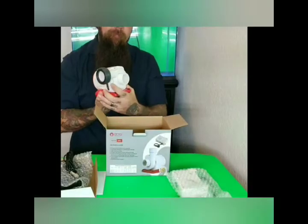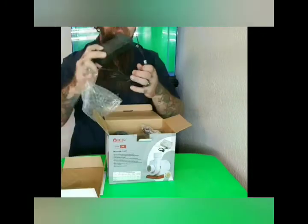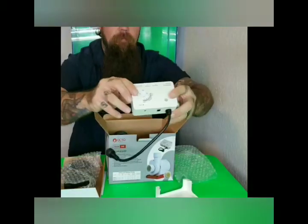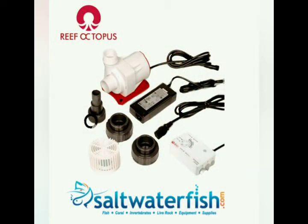With the VARIOS 2 DC Circulation Pump you will receive a pump body, power adapter, power cable, slim controller, network cable, float switch, and unions A, B, and C.